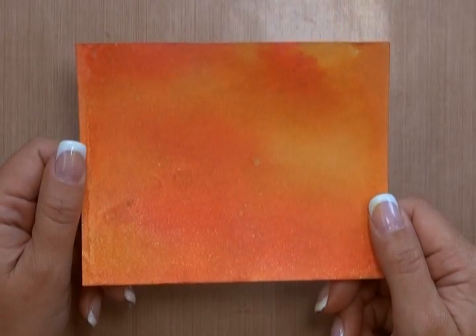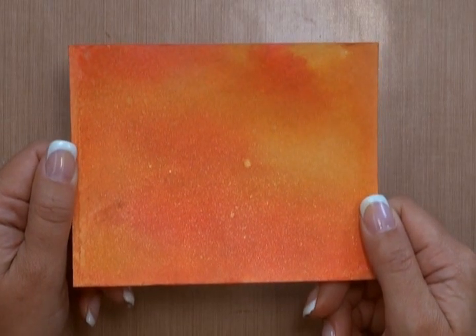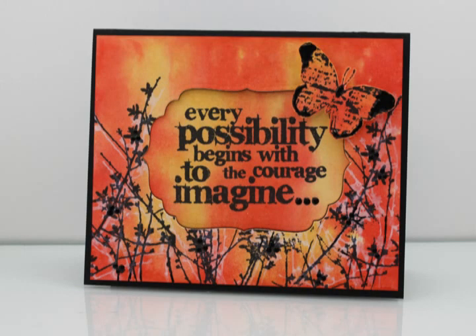I'm now going to take my heat tool again just to dry this. With my Perfect Pearls Mist now dry, my background is finished and it can be incorporated into a project of your choice. Here is an example of what this technique looks like incorporated into a project. I've also used a ghosted stamping technique on this card, which I show you in the free Picket Fence Distress Stain video on the Paper Crafters Library blog. There's a complete video tutorial on how to create this card from start to finish available at Paper Crafters Library for our members.